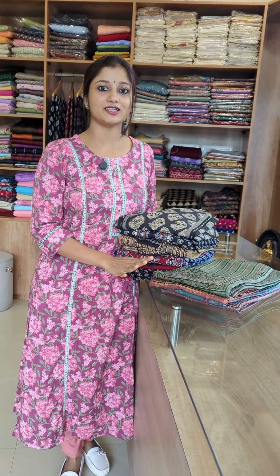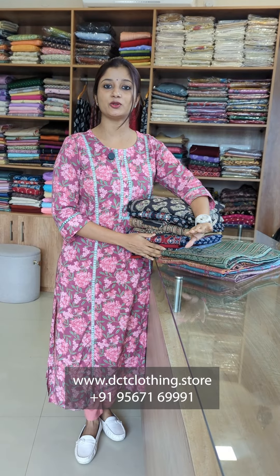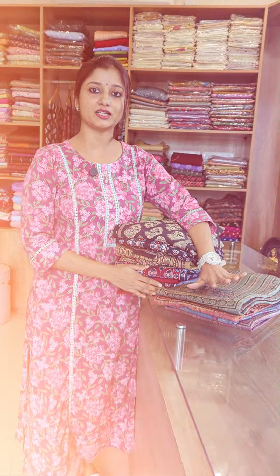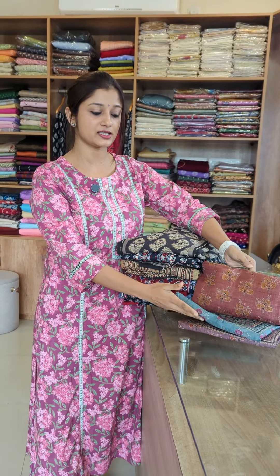We are going to show you a lot of designs in unstitched suits in this video. This design is a rose silk fabric, semi-rose silk fabric. There are 4 colors and 4 shades.